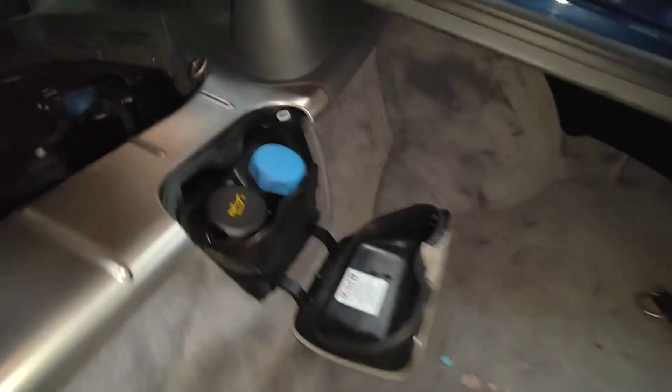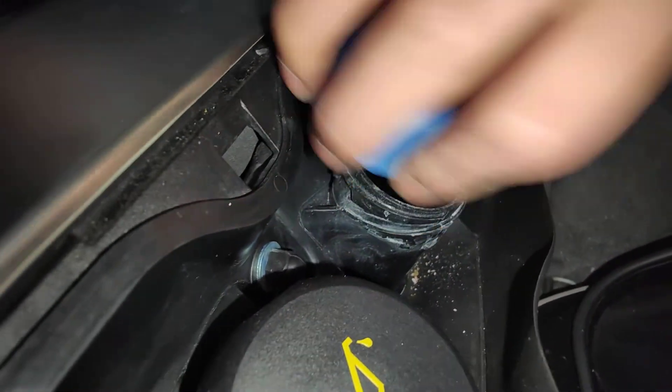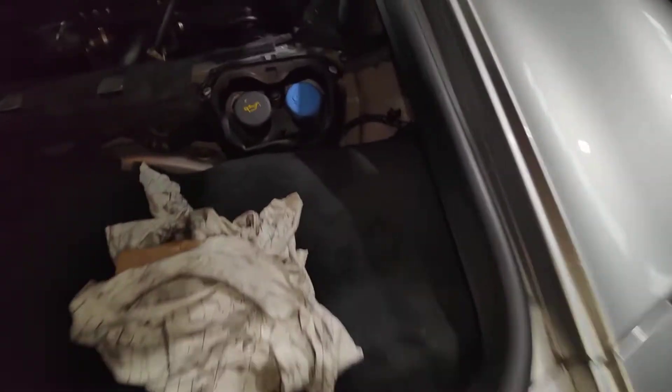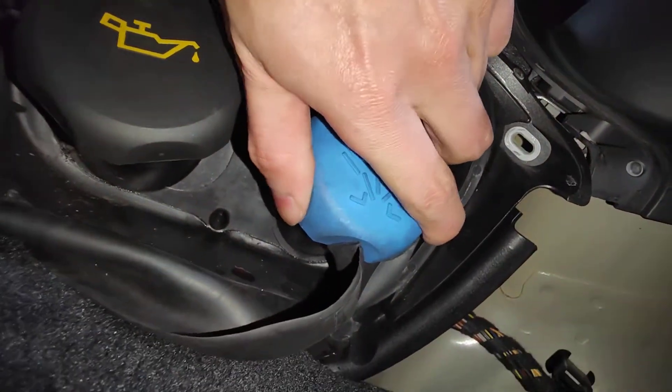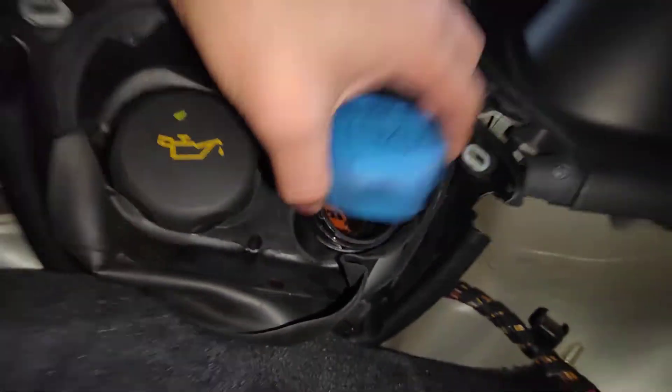Alright, so do this one here. Little bit of pressure. Now I'll do this one here. Whoa, little bit of pressure. Perfect.